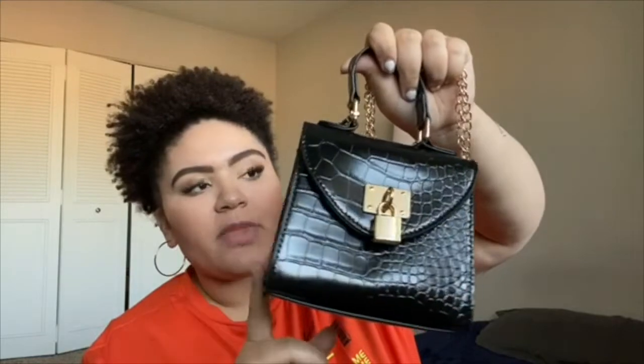And then the next bag — I know everyone has this bag, but it's just so cute. It's a small croc black handbag. It's just got like a little lock on the front, and this one also is just like one big pocket on the inside. This one also comes with a chain, but it can be removed, and I probably wouldn't wear this with a chain — I would just carry it like a handbag.